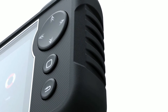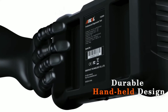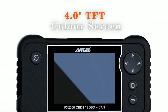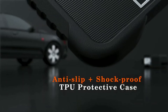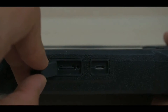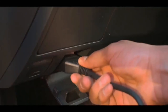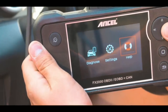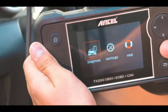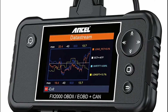First, let's talk about the build quality of the Unsell FX-2000. The device feels sturdy and well-built with a comfortable grip. The 4-inch TFT color display is bright and easy to read, making it user-friendly for both novice and experienced users. Setting up the FX-2000 is a breeze — simply connect the scanner to your vehicle's OBD2 port, usually located under the dashboard. The cable is long enough to reach comfortably, and the device powers up quickly.